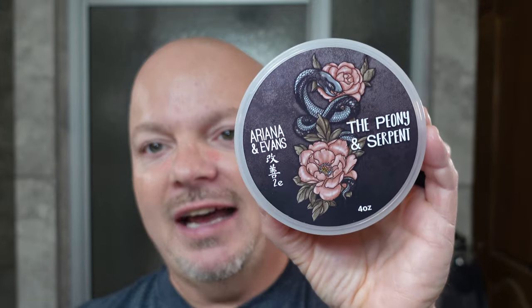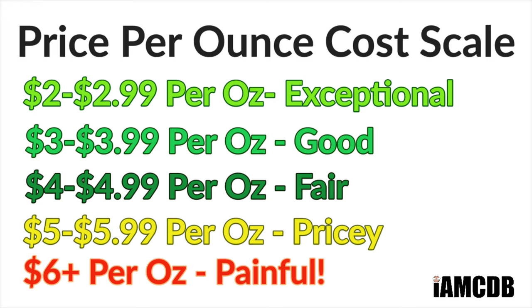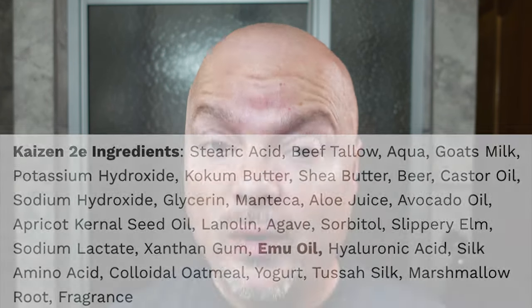We are back, and we have a good one for you today. We are using Ariane and Evans, the Peony and Serpent. Honestly, it would sound better if it said the Serpent and Peony, I think — that's just me. David Gonzalez mentioned that as well. This comes from Ariane and Evans or the Shaving Shop Club for under $5 an ounce, which is a fair price. It's definitely very good quality soap in the Kaizen 2E base. Very easy to work with — when you have a soap that gives you a super creamy lather easily, that's always a pleasure. A&E really knows how to make a soap that generates a super creamy lather.